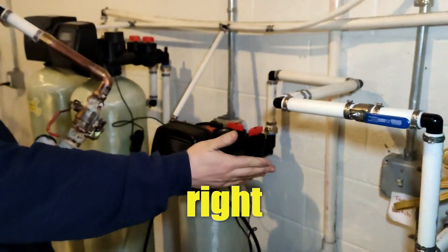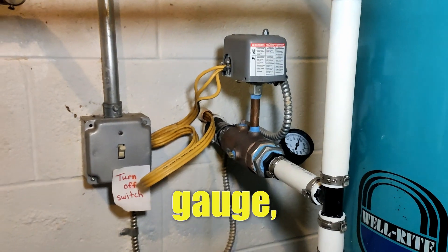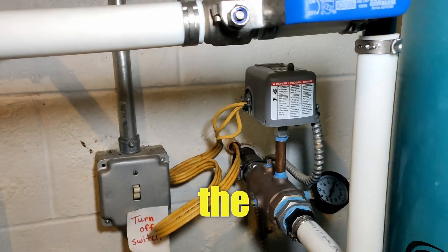Which we have installed right over here — same setup. It comes with the pressure switch, the gauge, and then goes right to the pressure tank, and then the main valve.